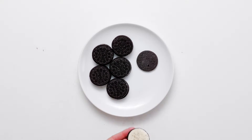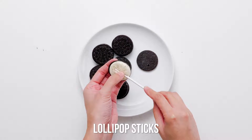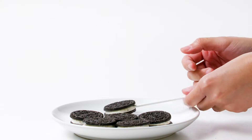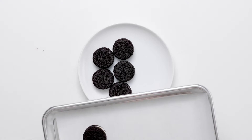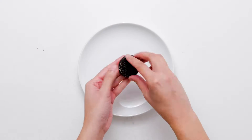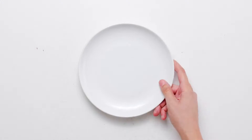Gently twist the Oreo cookies to separate one of the cookies from the cream filling. Set the cookie part aside, place a lollipop stick on the filling, and set the top of the cookie back on, cementing the cookie back together around the stick. Set the Oreos on a baking sheet and place in the freezer for five minutes.